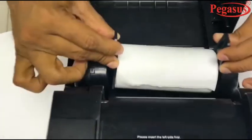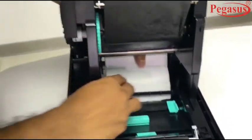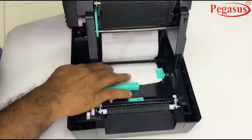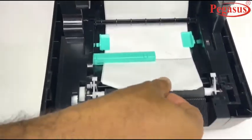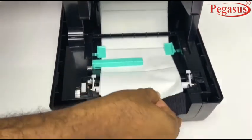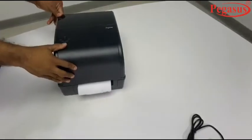This printer prevents overheating. Now pull the label and adjust the clips according to the label size. It comes with free bundled labelling software and Windows drivers. Now close the printer cover.